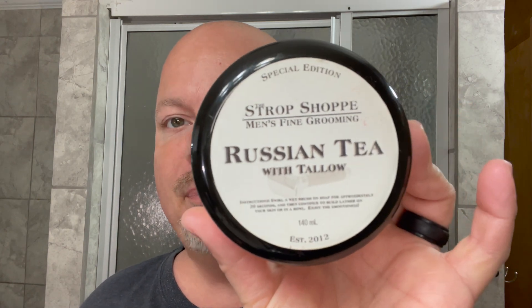Today we're going to be using Strop Shop Russian Tea, which sadly is no longer made, so I'm not going to give you the ingredients and cost and all that. Magnificent scent on this. This is probably seven, eight years old as you can see. Still looking great. It still has a nice stout scent. It sort of reminds me of Juicy Fruit Chewing Gum if it were a little spicy. Really beautiful scent and I'm sad that this is no longer available.